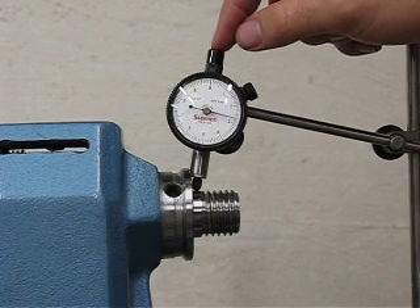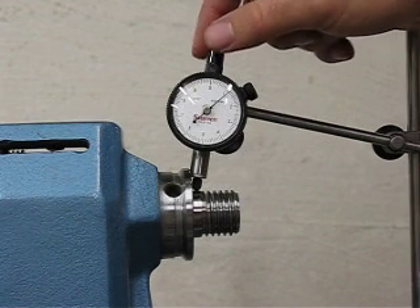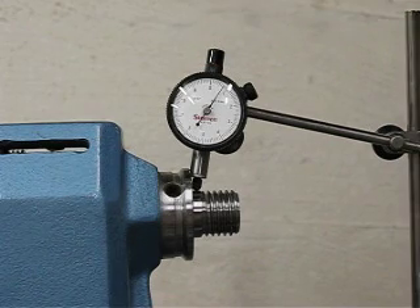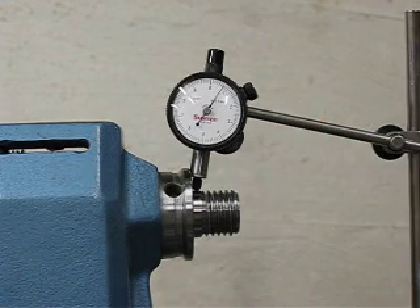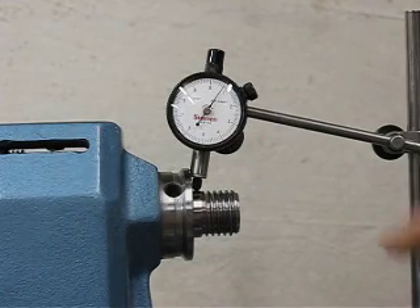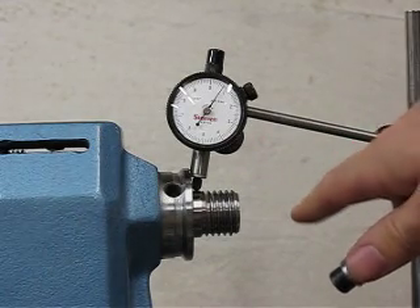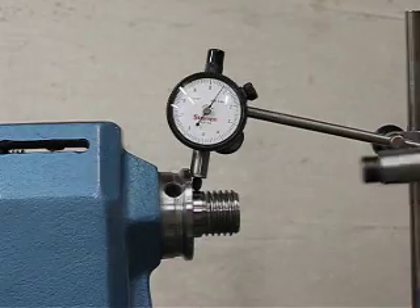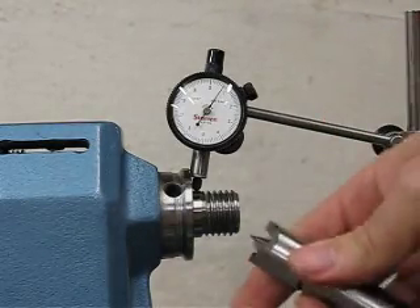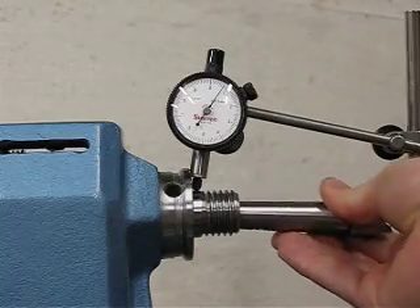The indicator is in the middle of its range, so it's not stuck in one position. Now I'm going to test the concentricity of the Morse taper in the spindle by putting in my standard drive center that was given with my lathe.